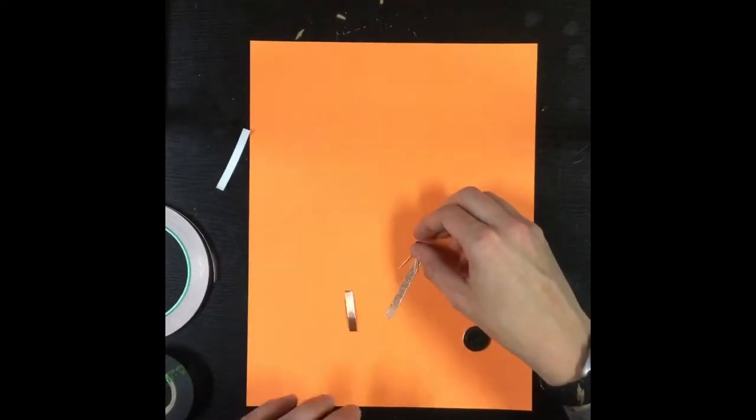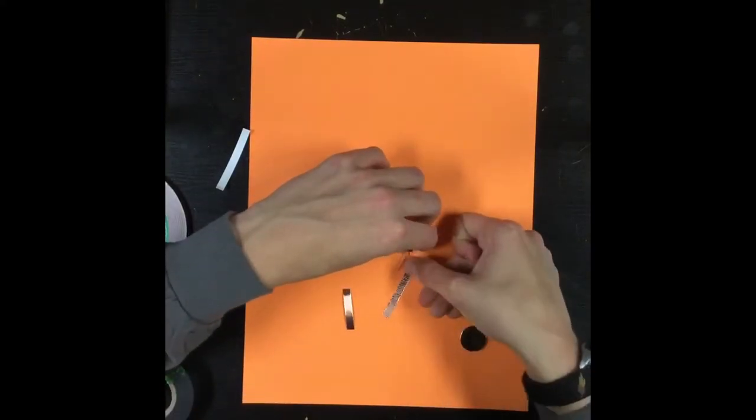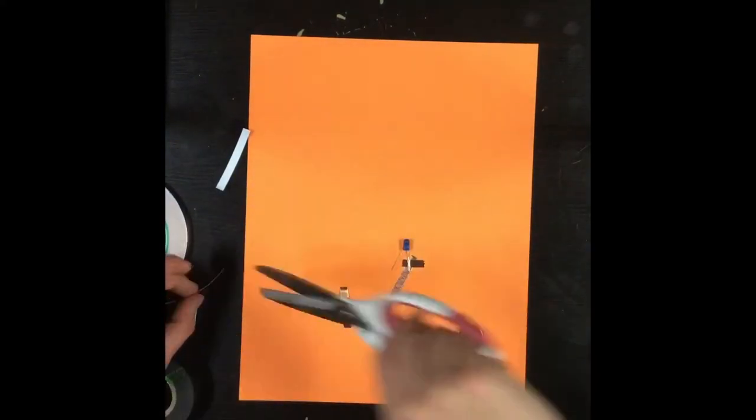First we're going to lay down the copper tape. Make sure that when you're building the circuit, the copper tape goes on both sides of all of the elements to ensure that the electricity is conducted and current can flow through the circuit.